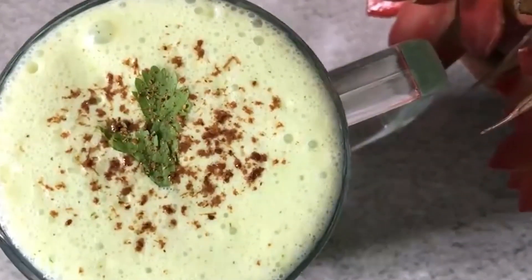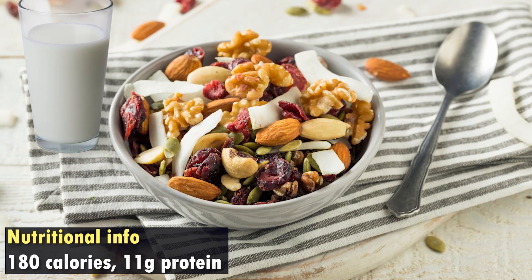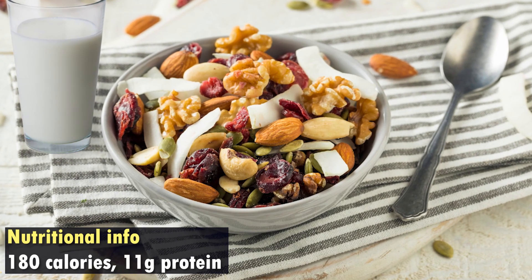In the evening snack, you can take a handful of trail mix. If you avoid intermittent fasting at night, you can consume milk as a snack along with trail mix. Make sure there is no salt in the trail mix. Have a gap of 15-20 minutes between your trail mix and your milk. Combined, trail mix and milk give you approximately 180 calories and 11 grams of protein.